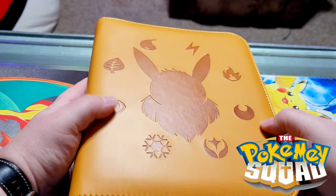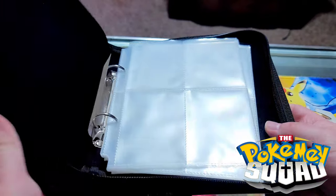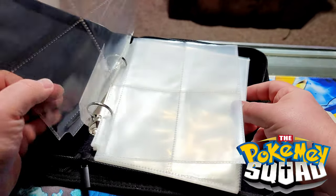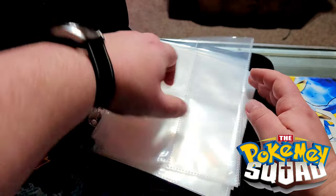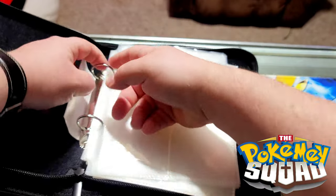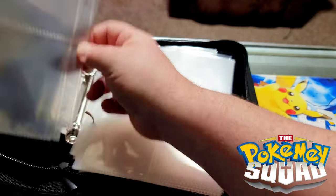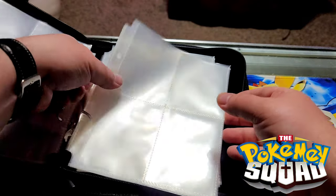It's got all the different energy symbols on it. I'll go ahead and unzip it to see what it looks like inside. The pages aren't all buckled in correctly but you can see these are four-pocket pages — they look really standard. It looks like they load from the front and from the top. I personally really like side-loading binders; they seem to just hold cards better. That is the style the standard four-pocket binders come in anyway.